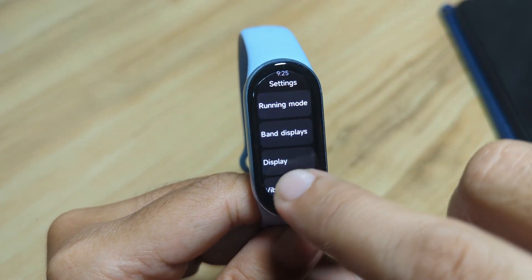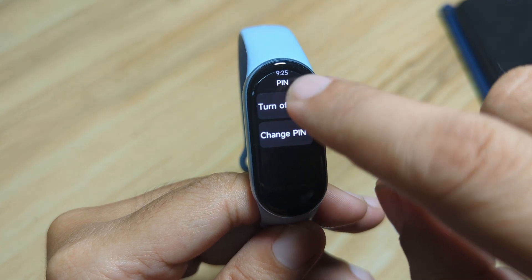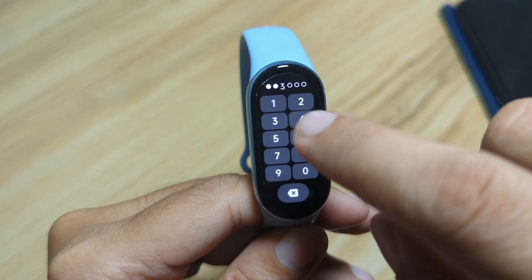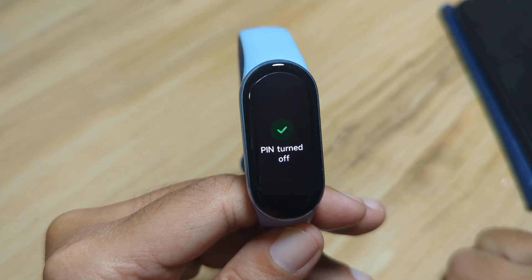You can also remove the pin. Just go to the pin settings and tap turn off pin. You have to enter your pin again for confirmation. Pin turned off.